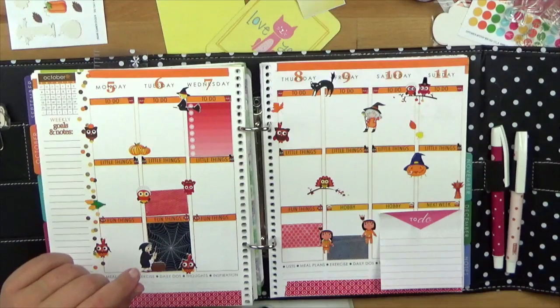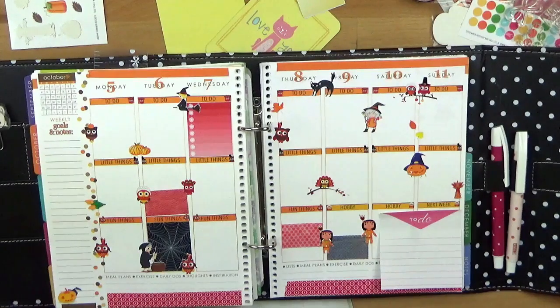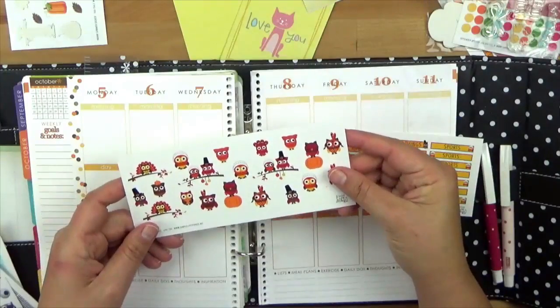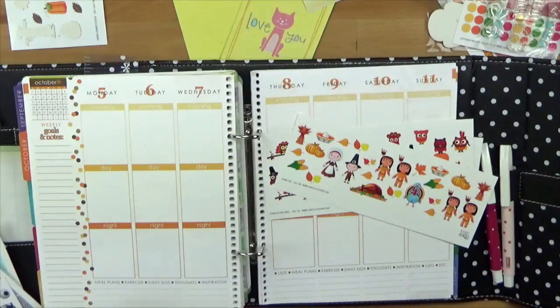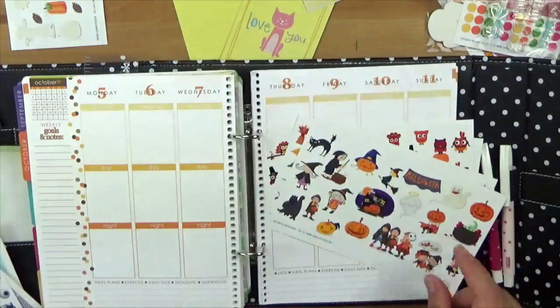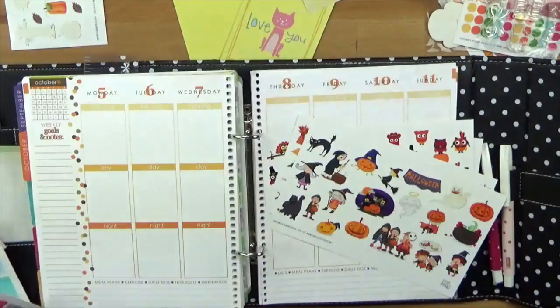Das ist meine Woche, so wie sie mal aussehen soll, und ich habe euch jetzt mal mitgebracht, wie ich das so einigermaßen gebaut habe. Hier seht ihr die verschiedenen Sticker, die ich dafür genommen habe. Das sind einmal die Eulen für Halloween, dann die Thanksgiving-Sticker mit dem Truthahn, dann noch diese Halloween Sticker – ich mag den Banner, vielleicht fürs Wochenende – und die aus der Spooky Night Box.